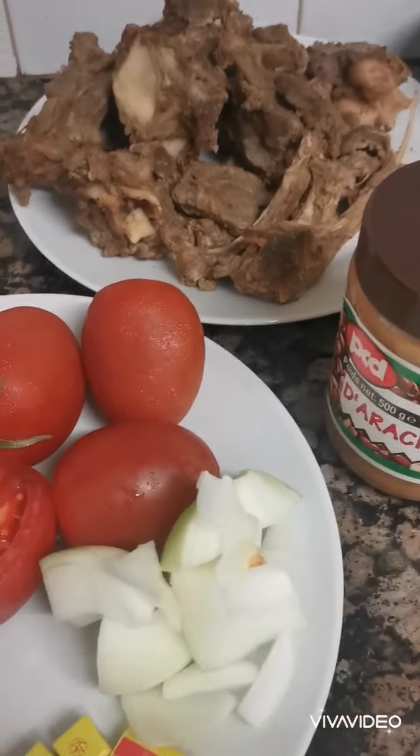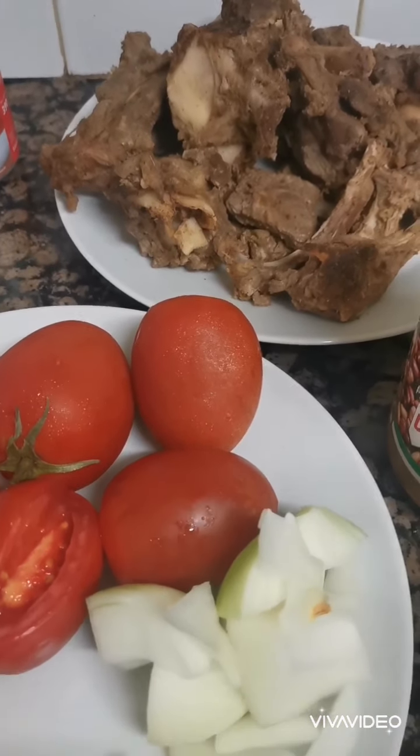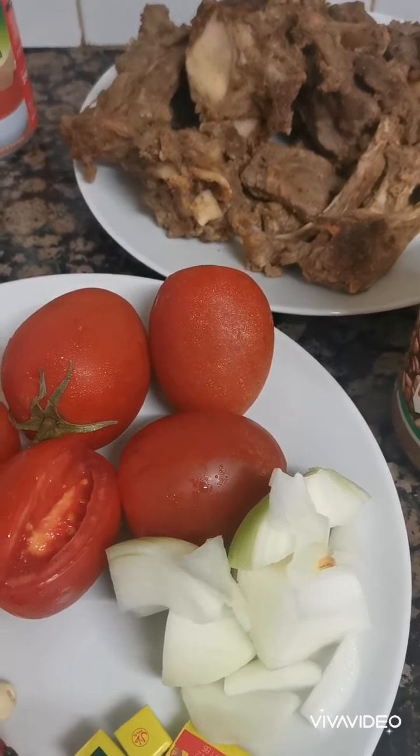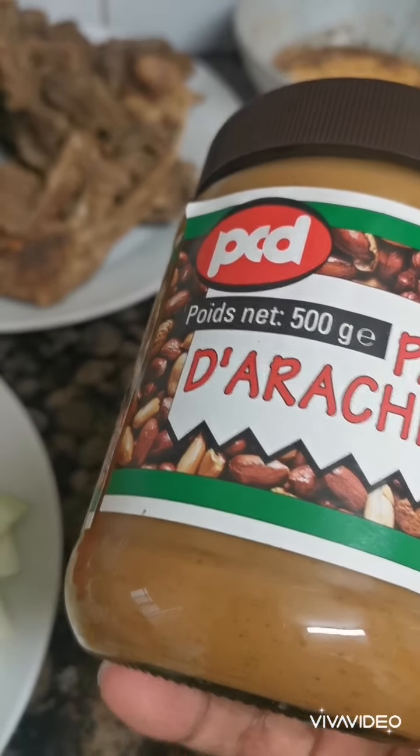Good morning, my lovely people! Today I'm going to show you all how to do a groundnut stew. It's a very simple and easy way to do groundnut soup. We have groundnut stew and we have groundnut soup, so today I'm going to show you all how to do groundnut stew.